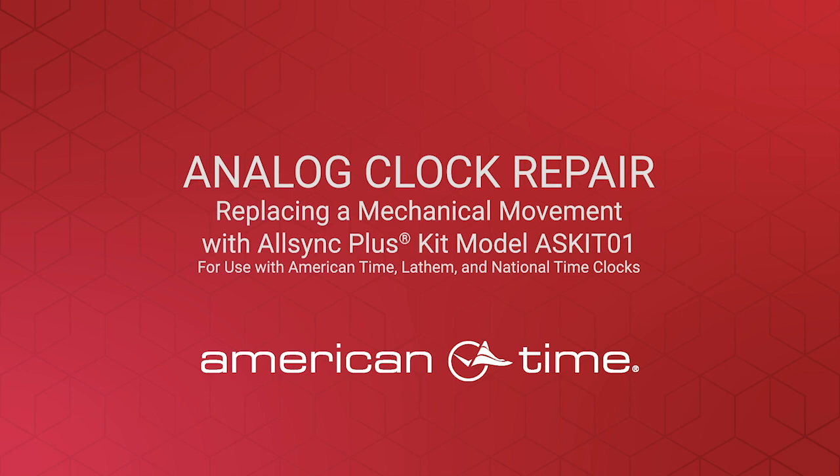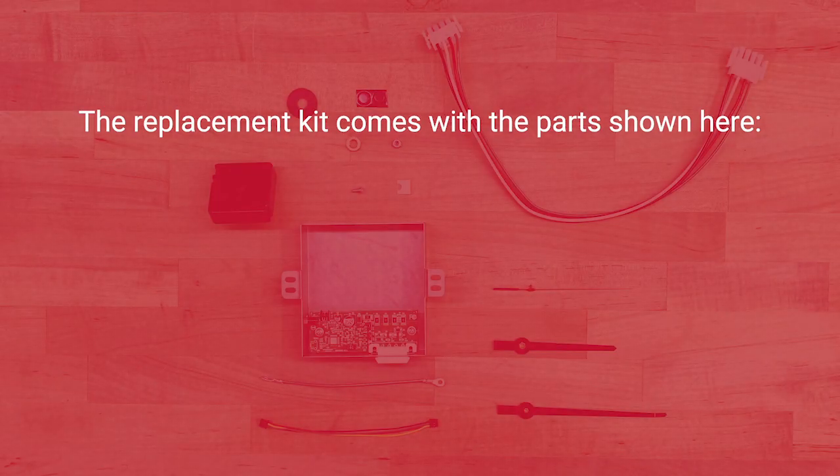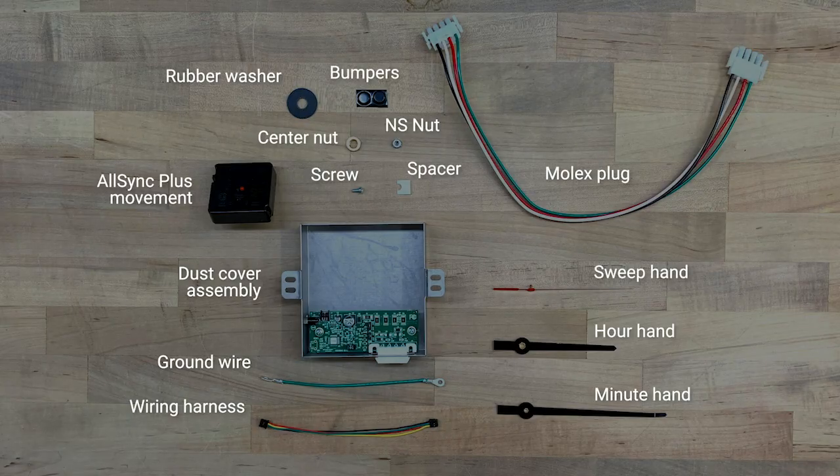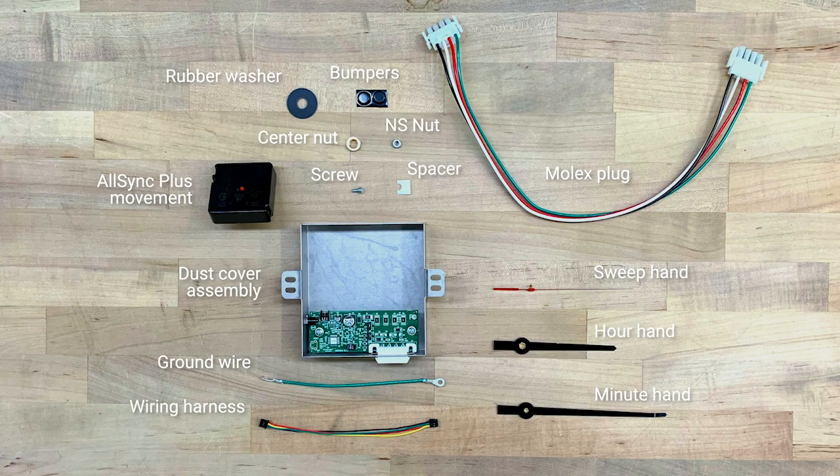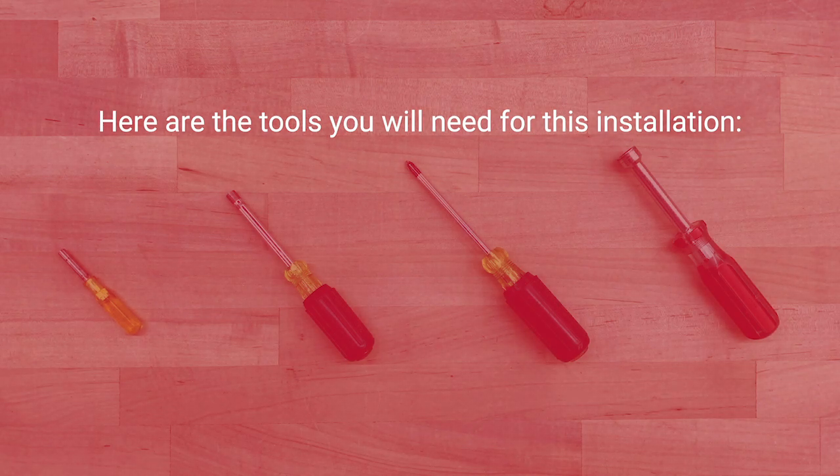Welcome to American Times instructions on replacing a mechanical movement with the AllSync Plus kit. The replacement kit comes with the parts shown here. Here are the tools you'll need for this installation.